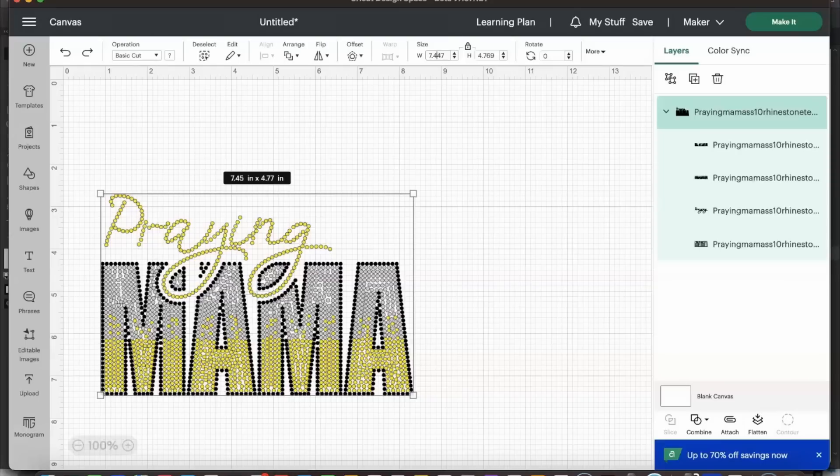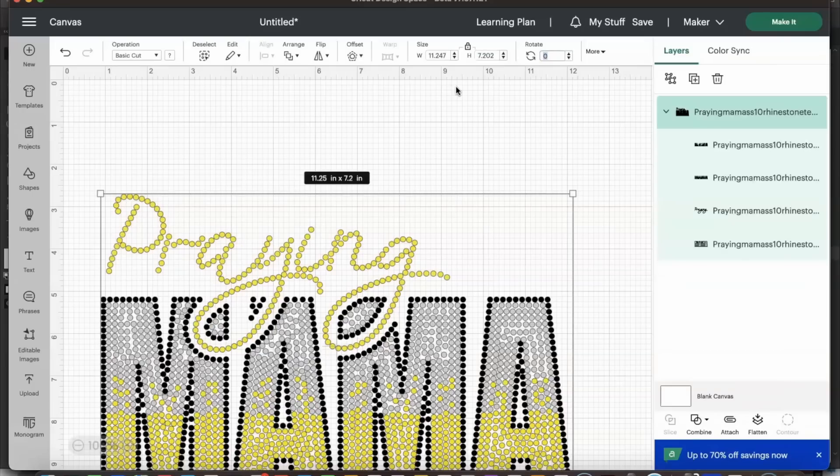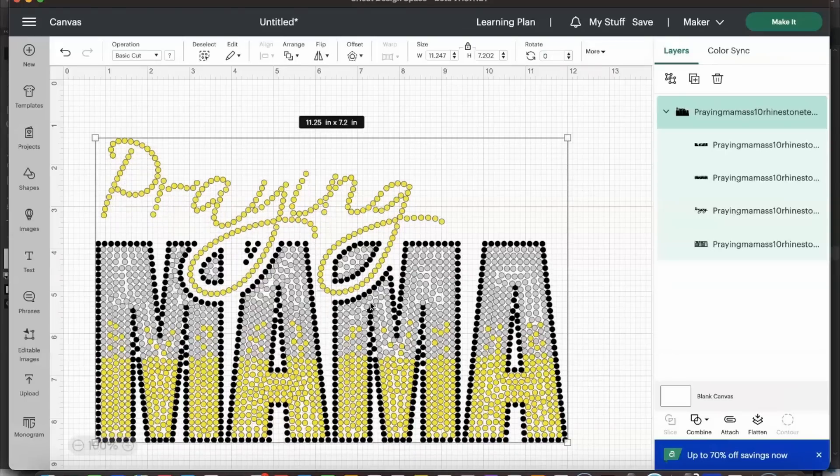I'm going to select inside of the width field and put 11.247. Because the lock button is locked, it will automatically adjust the height for us. I'm going to put 11.247 and then tap over — and as you'll notice, it automatically adjusted the height to 7.202, which is perfect.